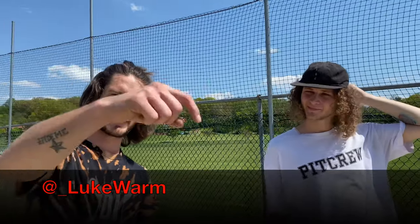I just met Luke. He's showing me some tricks. By the way, if you want to follow him, his Instagram is lukewarm — l-u-k-e-w-a-r-m. I'll put that down there, so if you want to check out what he does, it's really cool.